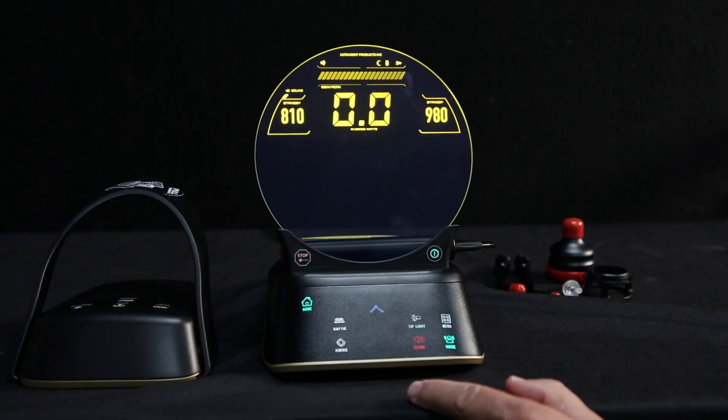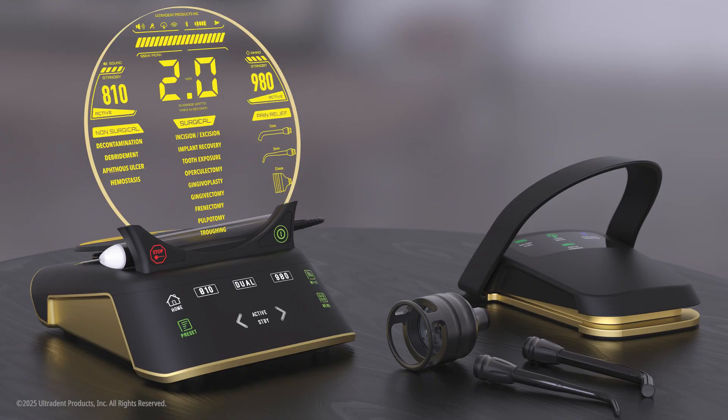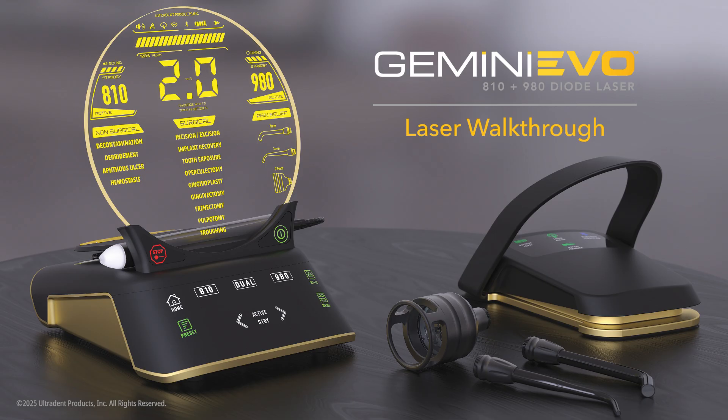Many of the options and settings of your Gemini Evo are customizable through the unit or the dashboard. This concludes the Gemini laser walkthrough. Be sure to watch our other Gemini Evo videos — unboxing and dashboard tour — for more information. As always, read the user's manual thoroughly before using your Gemini Evo diode laser, and if you have any questions, please contact your territory area manager, customer service representative, or equipment support team for assistance.